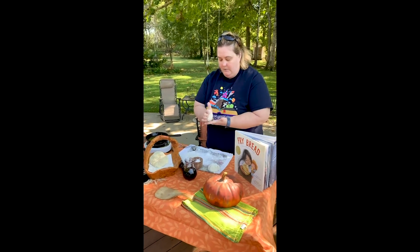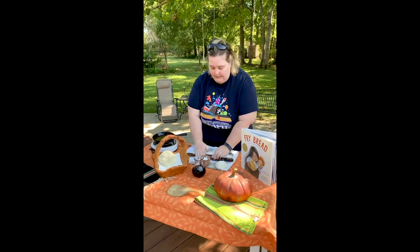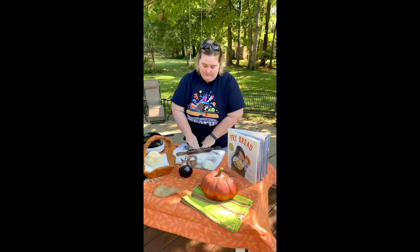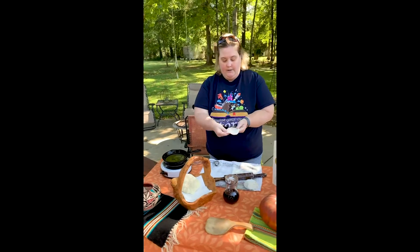I've got my dough ready. Pat it out, roll it as thin as I can get it. See how thin.